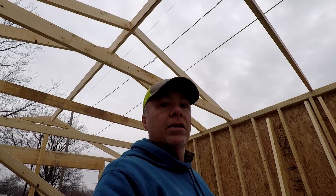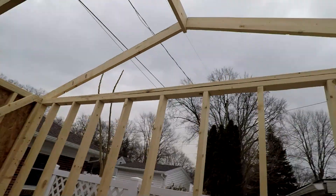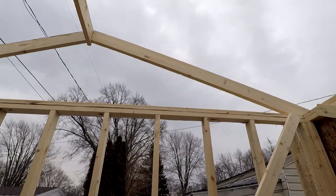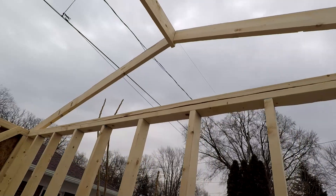This garage is 14 feet wide and has a four-pitch for the angle of the roof. So each rafter is going to cover seven feet. Seven times four is 28, so that is your rough measurement on how high your ridge is.